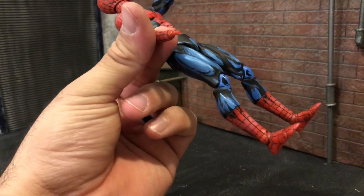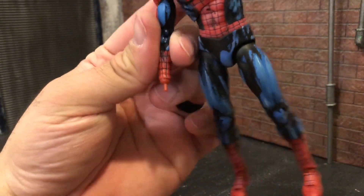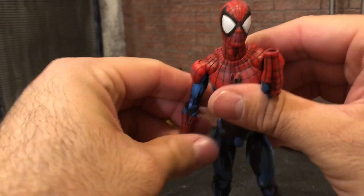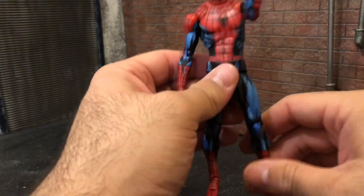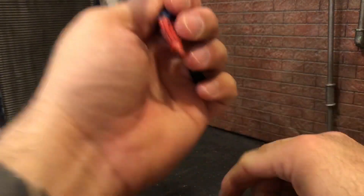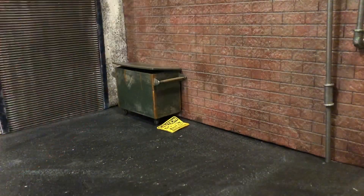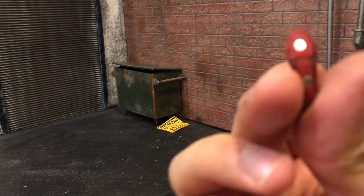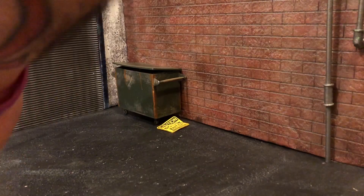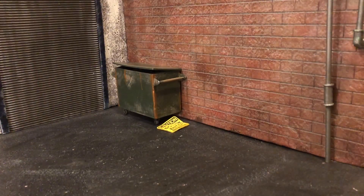You pop it off and just swap out the hand for whatever other hand you want to put on there. Gotta be honest, a little discouraged right now from breaking it — only had it for less than a week. You can also change out the feet, hopefully those don't break, for the magnet feet, as you can see. Fairly easy, just pop it in.